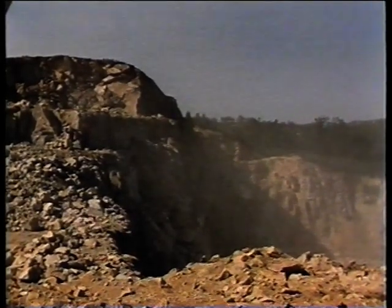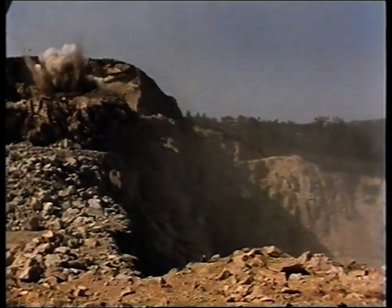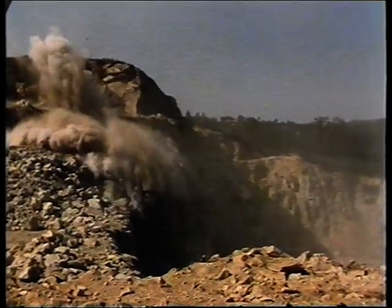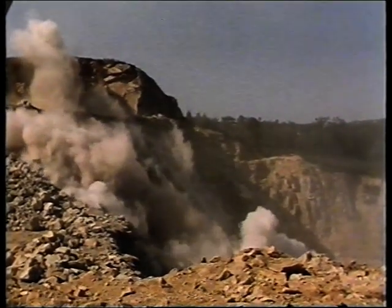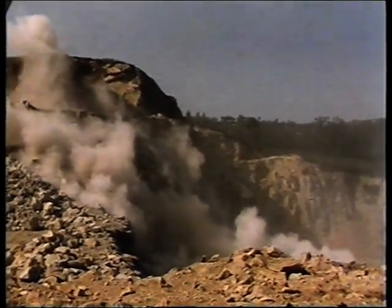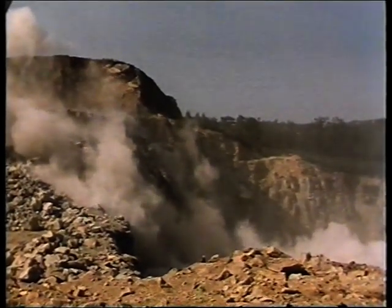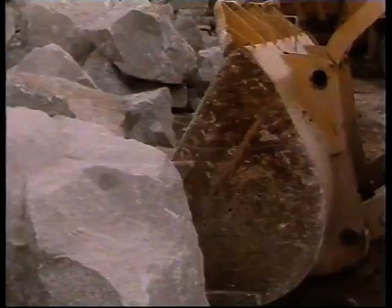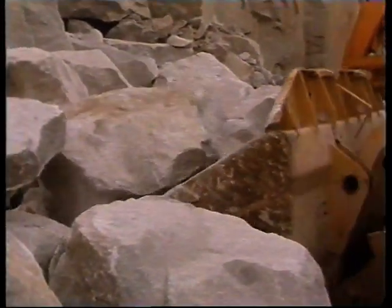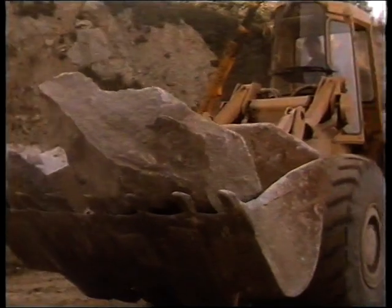Blasting at the quarry took place every week. Approximately 10,000 tons of granite rock was brought down in each blast. The contract specified that the rocks required for Seaford should weigh between 7 and 15 tons. These had to be sorted from the blast, with the remaining rock going to a crusher for the production of aggregate, the normal business of the quarry.